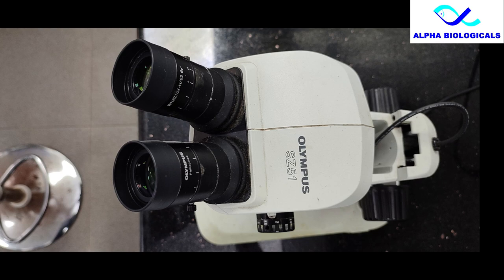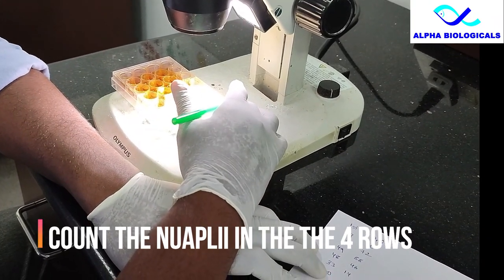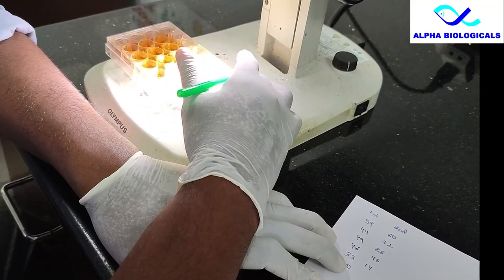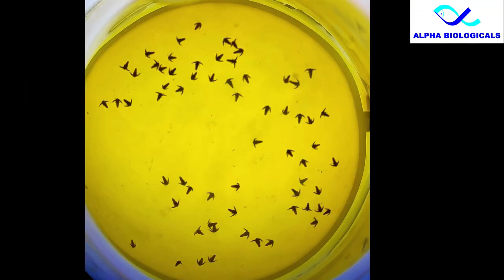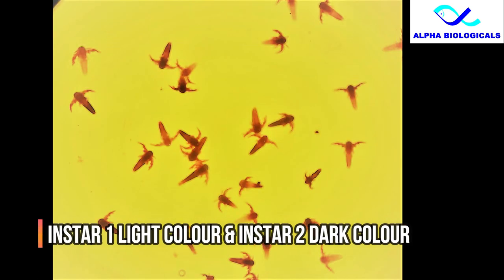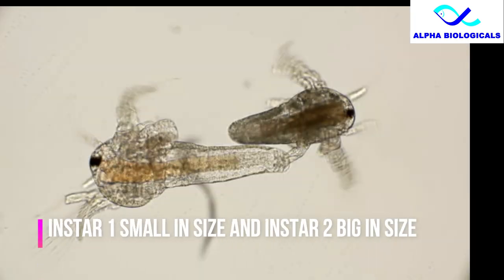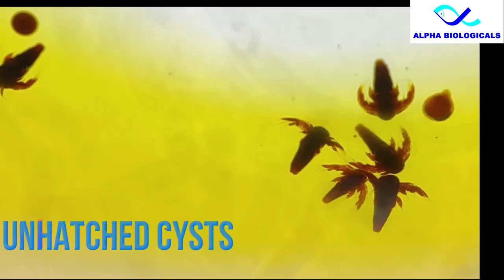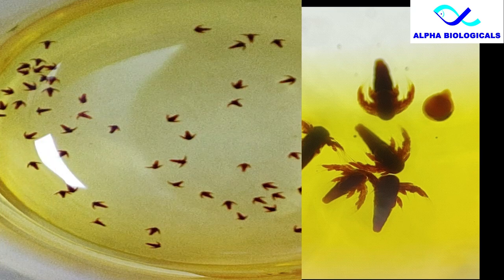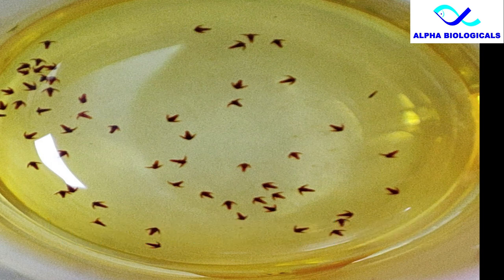Now observe under the stereo microscope and count the number of artemia present in each row. This is how artemia looks under the stereo microscope. You can easily differentiate instar 1 from instar 2 — instar 2 takes more color because of its open mouth, and is also bigger than instar 1. You can also count unhatched cysts. If you don't have a stereo microscope, you can take a picture with your mobile camera.